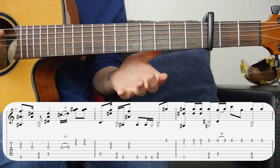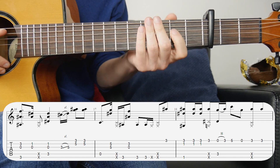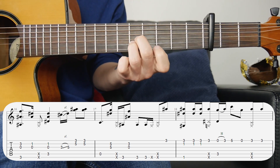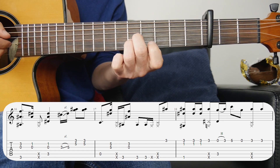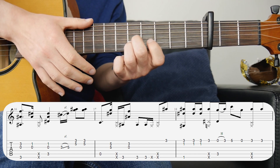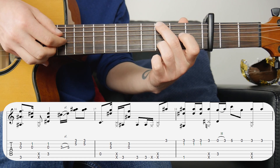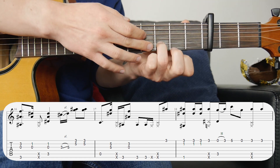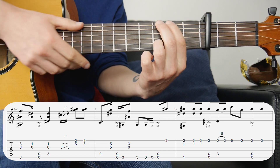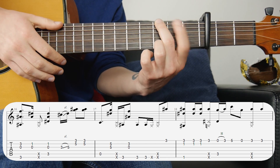Now we're into the chorus. The first bar starts with the fifth string bass note and two fingers on the second and third strings at the fifth fret — play those two together after the bass note. Then there's a slap for the second beat. We're moving up to the G chord: G bass note followed by strings two and three, second string on the third fret, third string open. Then we've got a double bass note followed by a double slap — the first slap is behind the finger holding down the bass note, the second one is as usual.